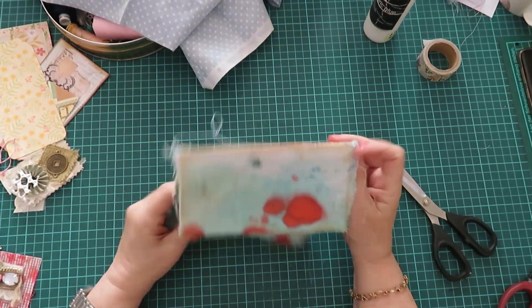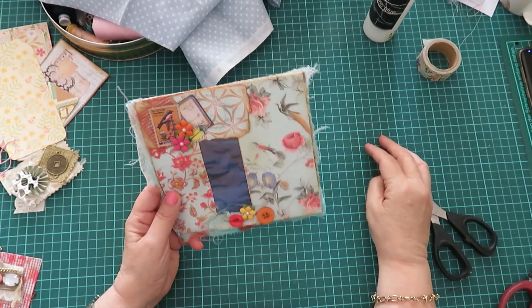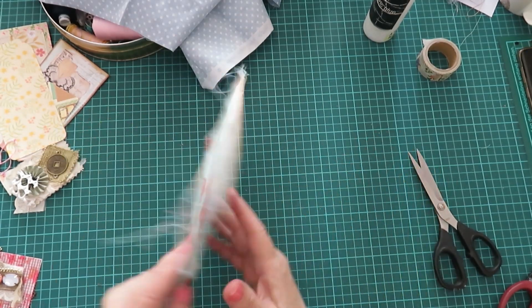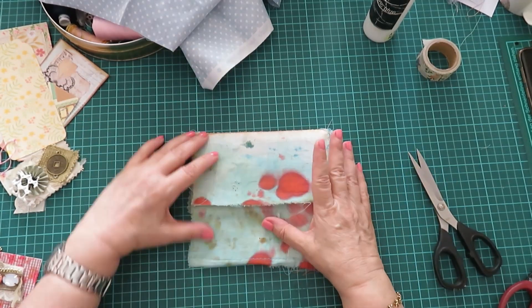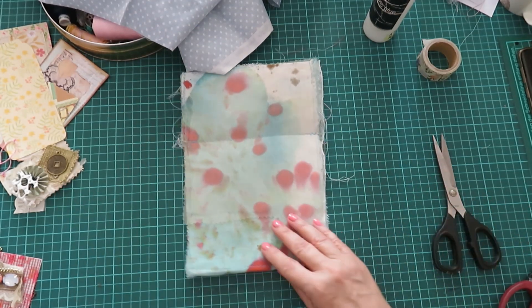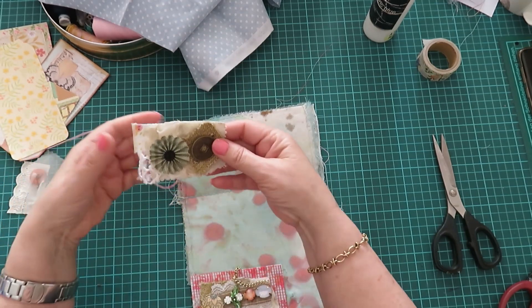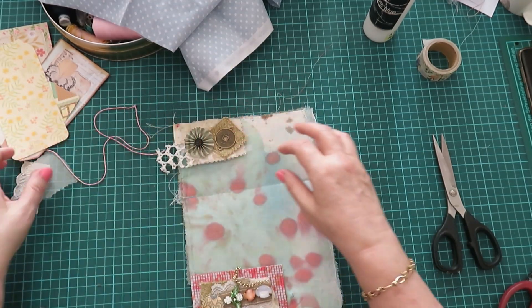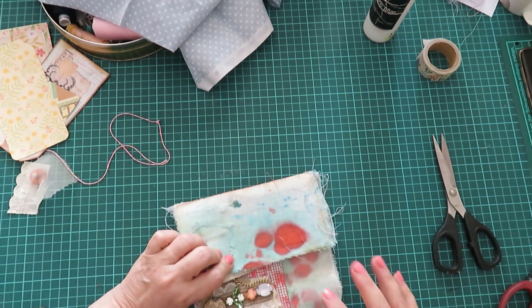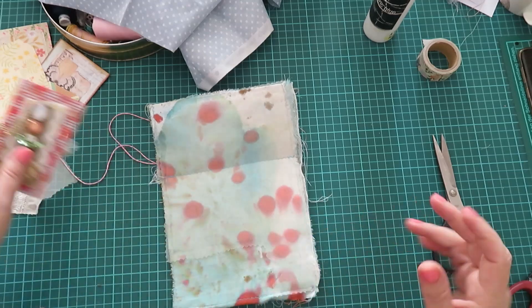Hi ladybugs, so I said I would come back and do this envelope that we were working on for the whimsical journal, but I just can't stand this. I don't know why - I think it's the splodges that are irritating me. So I've taken it apart. This pocket was there, this snippet piece was up here, and I had buttons and etc., but I just don't like it at all, so I've taken it apart.